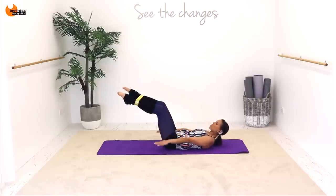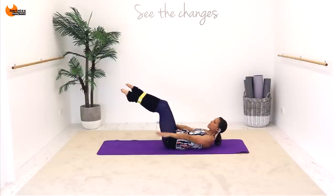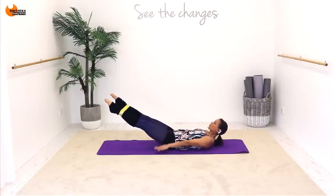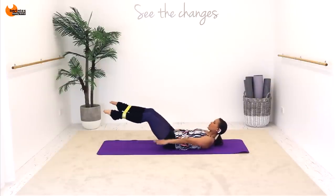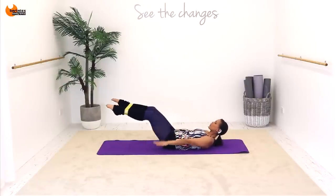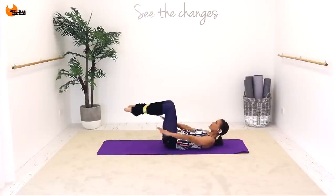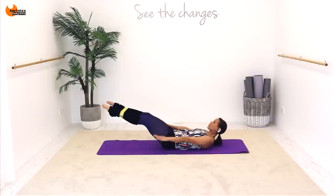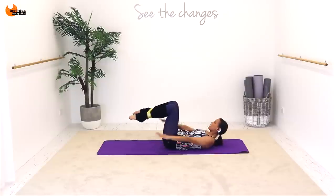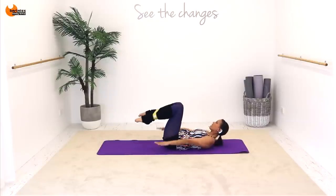A few more like this and then we're going to start extending and bending the legs in this same position. Now go out and in. The lower you go to the floor with your legs the harder this is going to be, so if you're finding it too hard keep it up higher. Nice job.